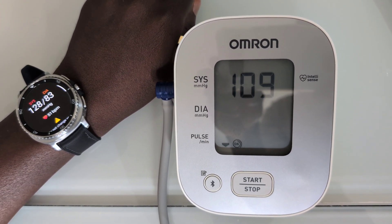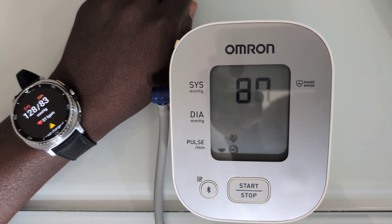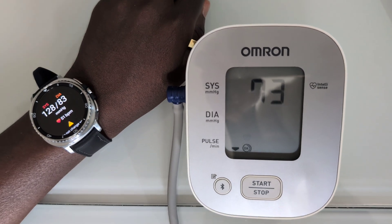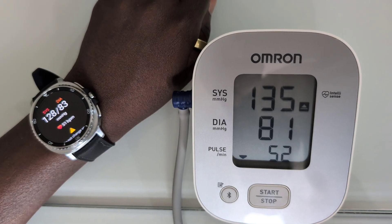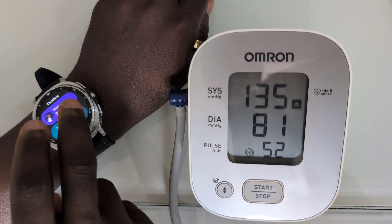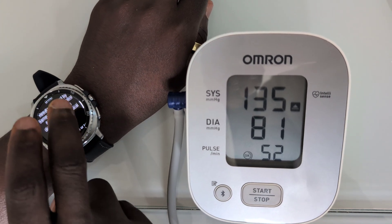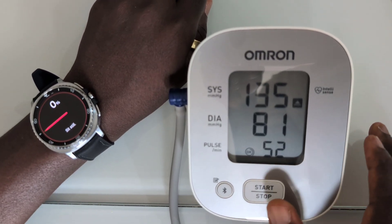This time around the watch finished first, and the blood pressure monitor is about to deliver its numbers. That's a big difference — let's try one more time, because this time the difference is quite significant. So we go again.